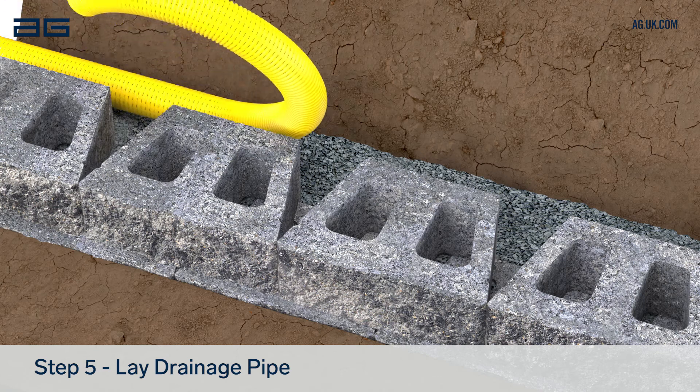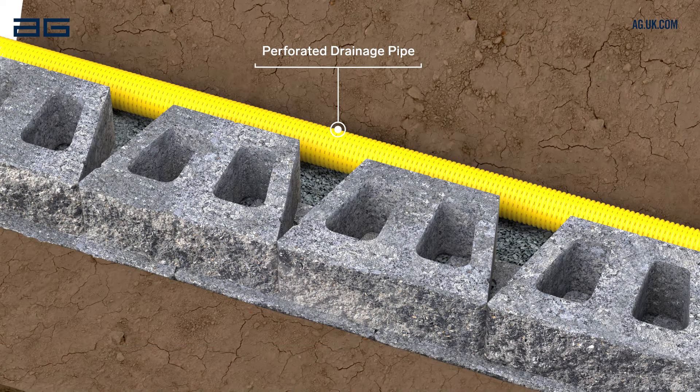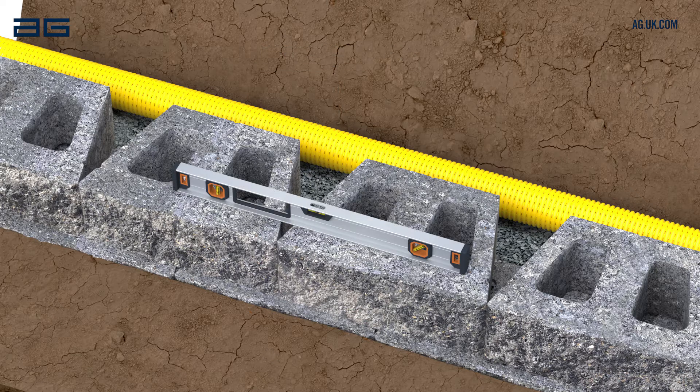To ensure proper drainage of the wall, lay a perforated drainage pipe behind the blocks at this level. This pipe needs to run to a suitable outfall at least every 50 metres along the wall length.